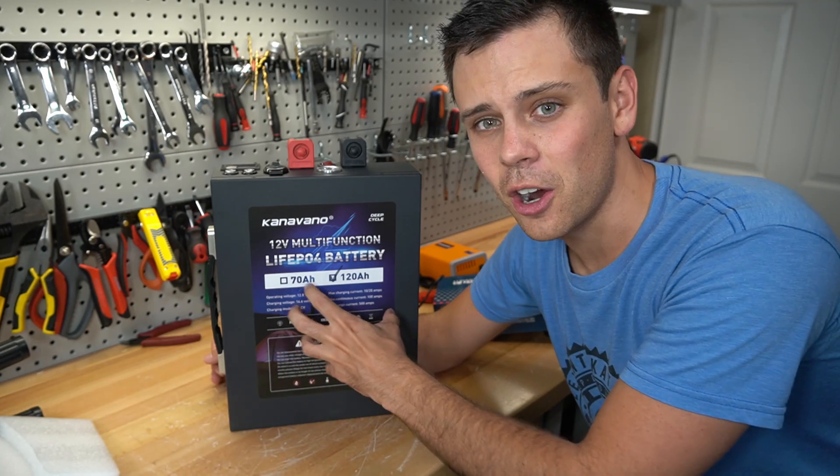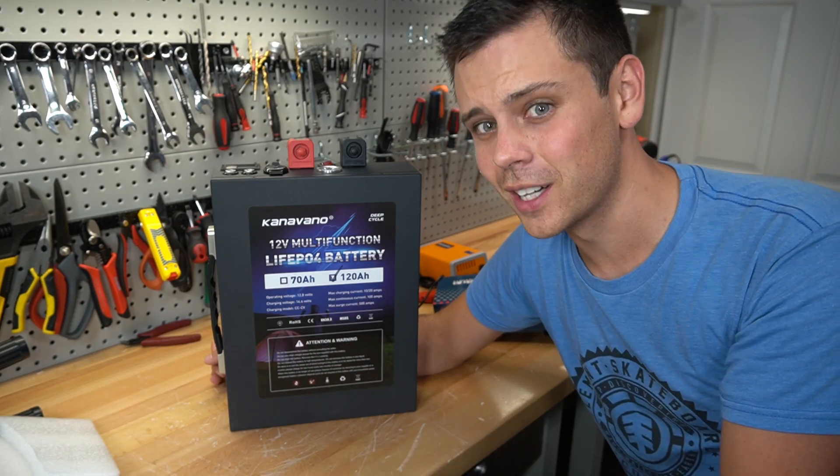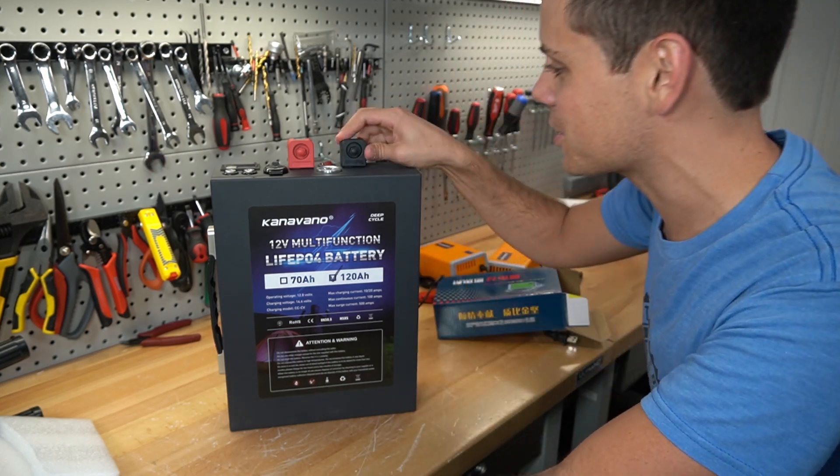This is not sponsored, by the way. This is my own cash buying this. But yeah, sometimes things on AliExpress look really, really nice and they turn out really, really bad. So you never know what you're going to get on there.